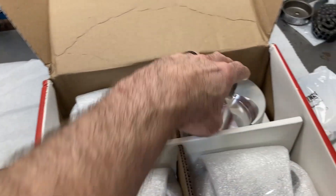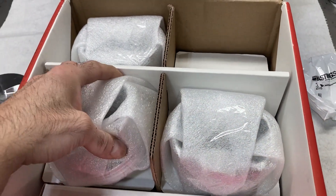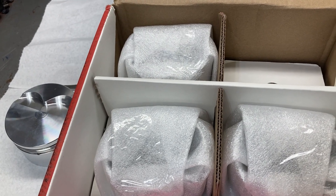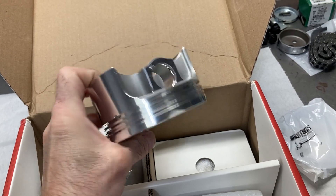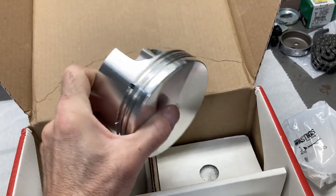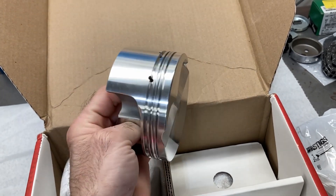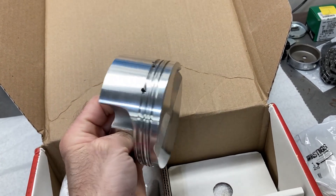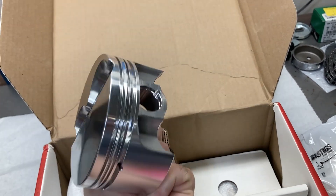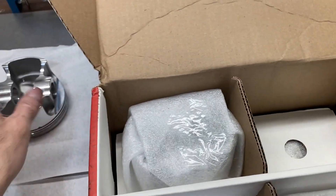What I'm going to do now is unbox all eight of these and get them measured up. It's pretty standard procedure to take a mic and double-check all the measurements on the pistons. This is for a 4.060 bore size, so these should be around the 4.057 mark. Then once they're all measured up, I can get my dial bore gauge out and check the piston-to-cylinder clearance. We should be looking at somewhere around three to three and a half thousandths for that.